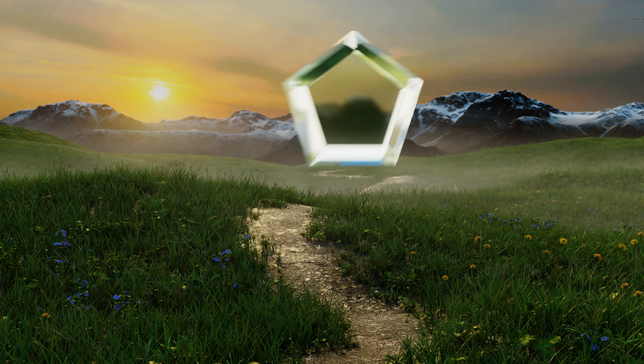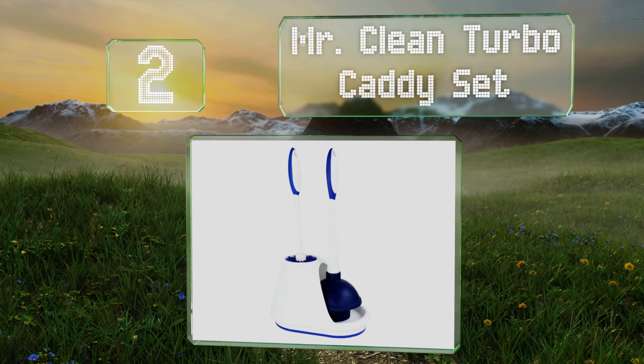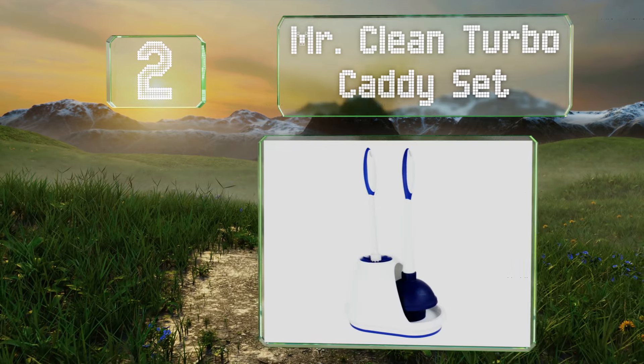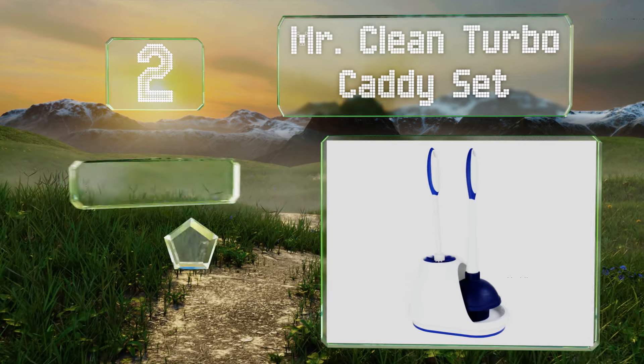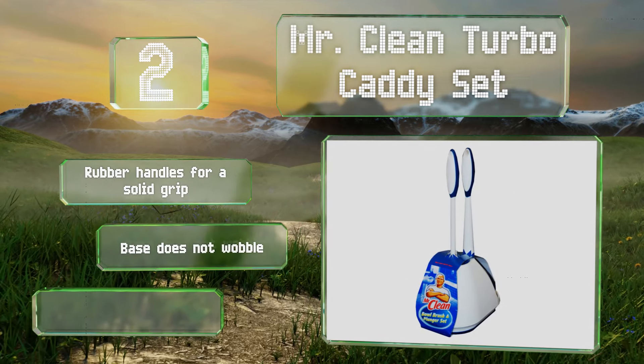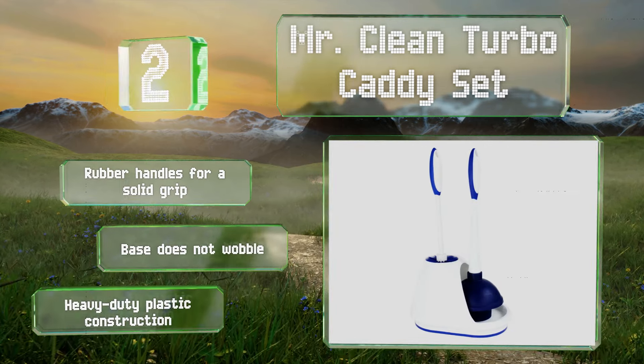At number two, the Mr. Clean Turbo Caddy Set keeps things simple and can hold both a plunger and brush together in one station for hassle-free cleaning and clog removal. It all comes in at a reasonable price too. It's a heavy-duty plastic construction with rubber handles for a solid grip and a base that doesn't wobble.